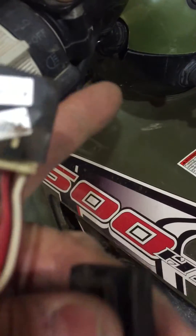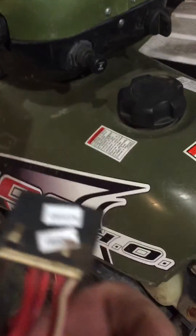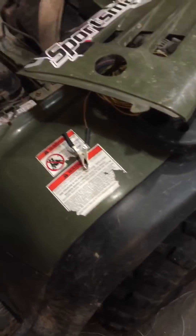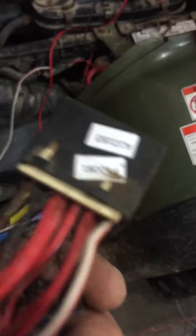That way you don't have to use that switch — you can just use the key. Of course you've got to source these parts. I've parted out a few bikes so I had the wiring and the ignition hanging around, so I decided to give it a shot.